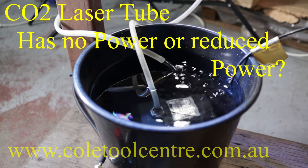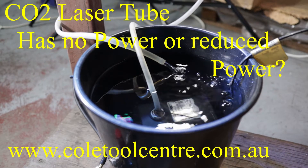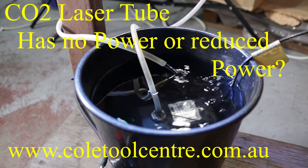So your machine has stopped working or lost power. You suspect your tube. How do we check and confirm the tube is failing or has failed?